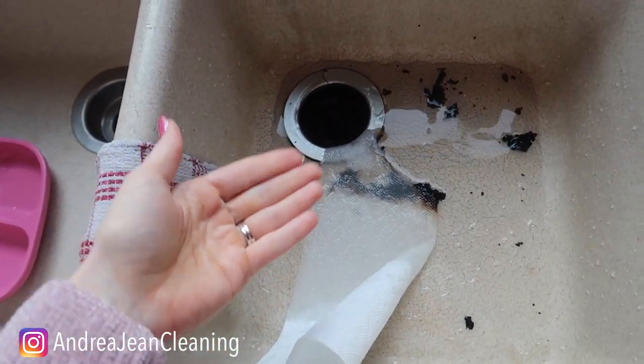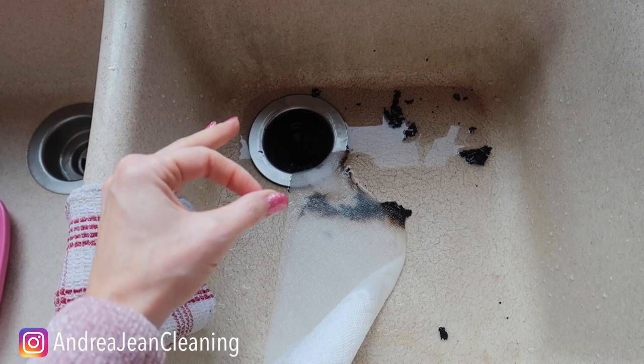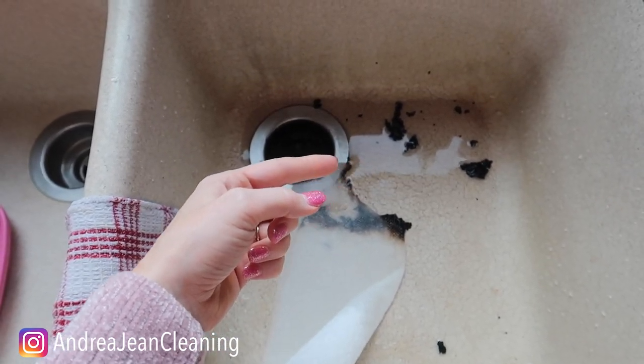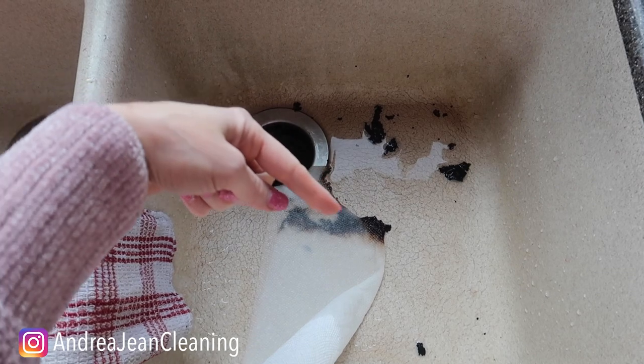Since we've got to bring this back to some sort of cleaning hack in your home — if your house stinks like poo, or garbage, or diapers, or something, light a match. People will be so confused about why your house is burning down that they'll totally forget about the stank happening in your toilet.